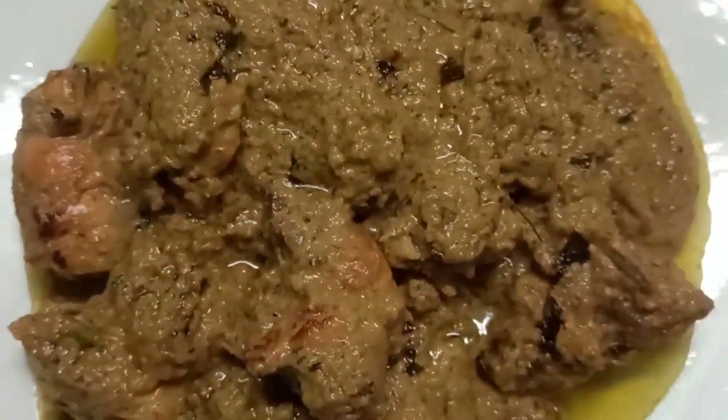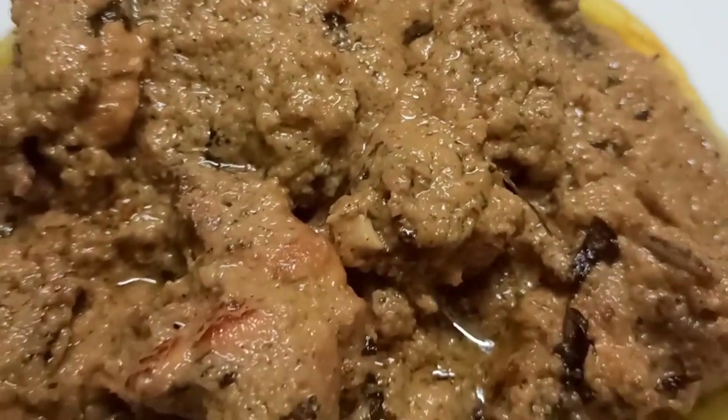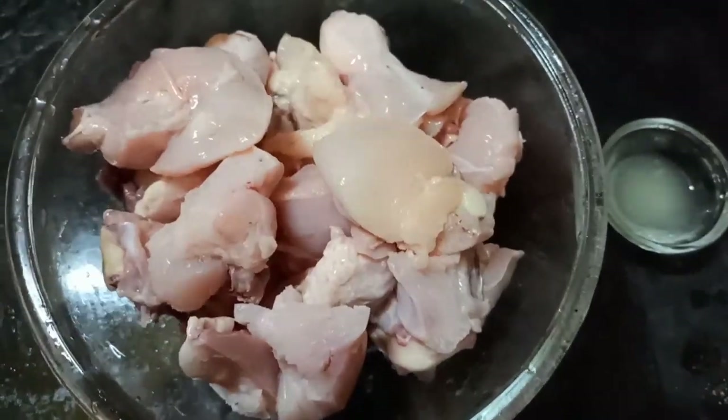Hello guys, welcome back to my channel. This is a Pujo Special recipe. Today the recipe is called Afghani Chicken. Let's see the recipe. Afghani Chicken is very good.